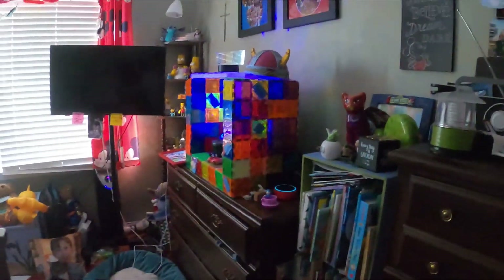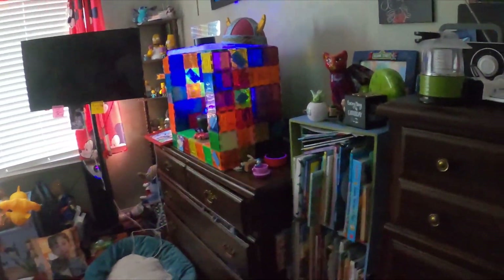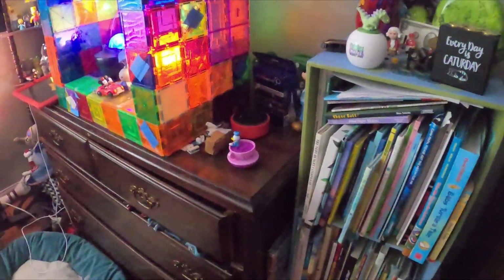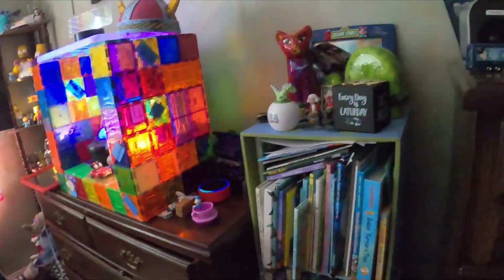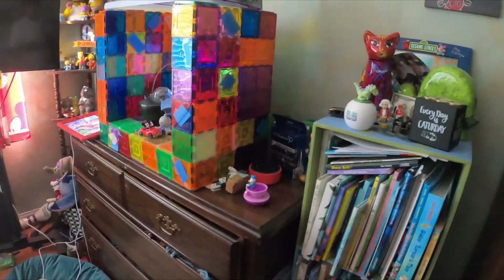And there we go — everything in the room has turned on. That one's on, that one's on. This switch we have to turn on manually, which is a bit annoying. But the smart plugs all responded. Now let's try turning them off. Turn off David's night lights. There we go — they all turned off.